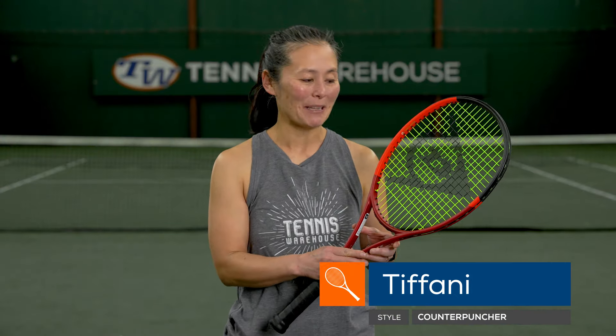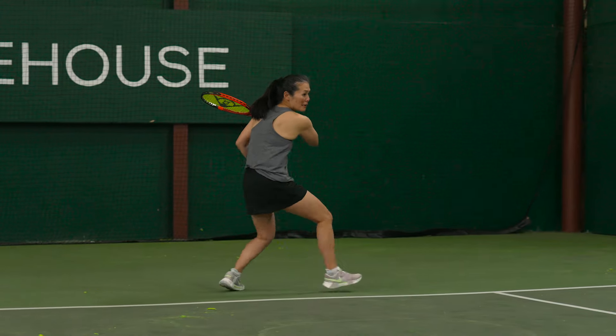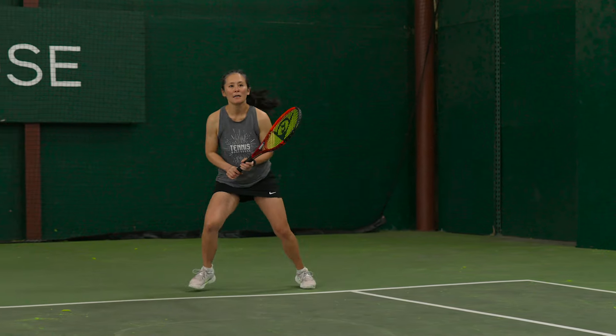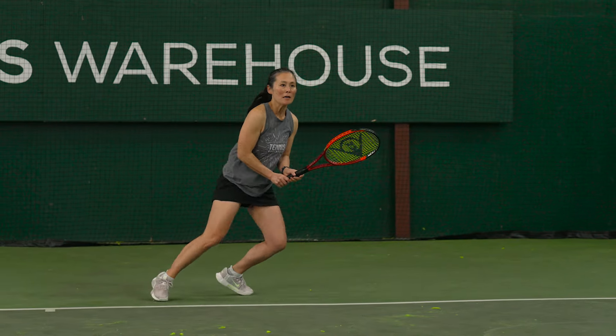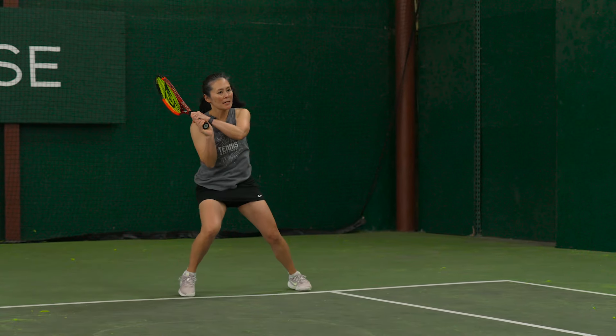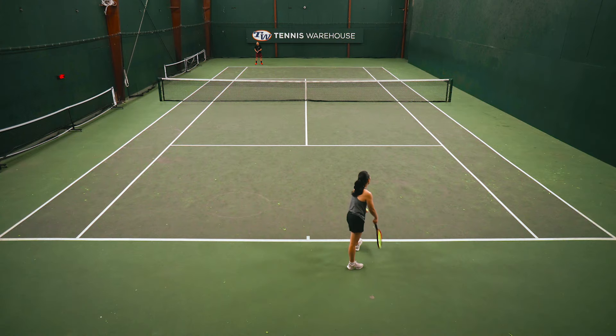Did someone say box beam? Sign me up for that playtest. I love the box beam shape — it just has that classic feel that I know and love. I really liked how this one swung through the air. It's very headlight, so it was very easy to swing from the baseline, and I was getting easier depth and net clearance than I would expect from such a control-oriented racket.